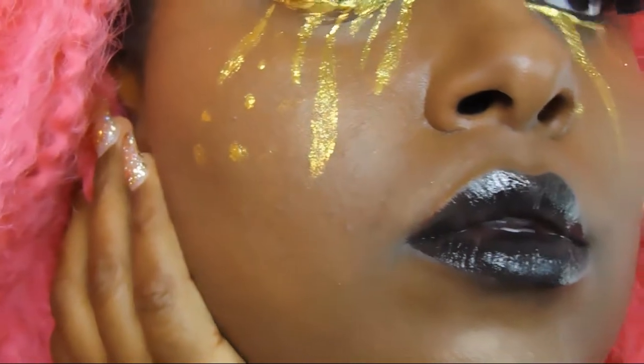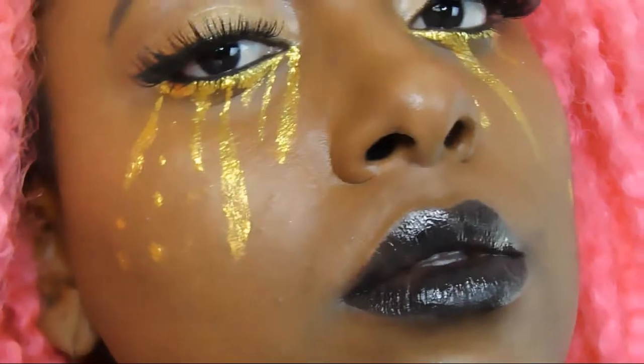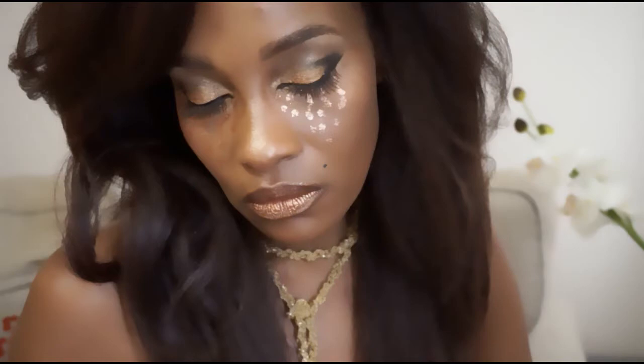I decided to go with a black lip — I really wanted to draw more attention to the eyes, and I thought a black lip just makes it a little funky. Don't forget to check out Gloreebee1 and Black Cajun — they both collaborated on this video and did a great job. I hope you guys love this video. Don't forget to rate, comment, subscribe, and see you next time — bye bye!